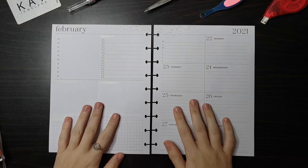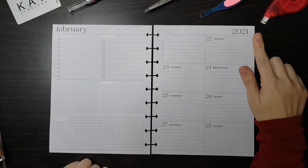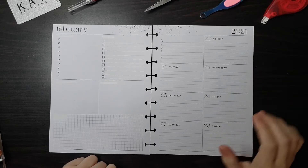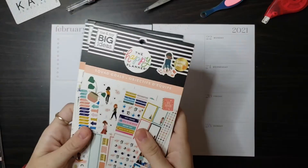Hey everybody, welcome back to my channel. This week I'm doing another plan with me and my social media planner for the week of February 22nd through the 28th. I already have my stuff whited out.